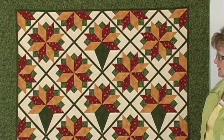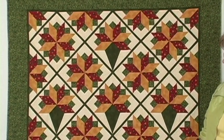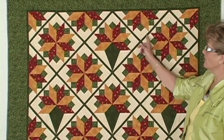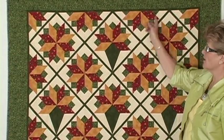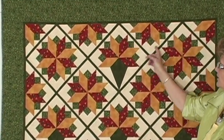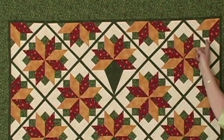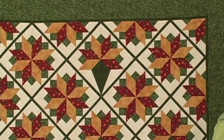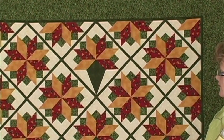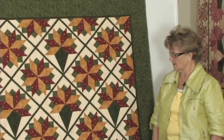The outside edge of the quilt is finished off very cleverly with half of the eight-pointed star. Instead of using side triangles and corner triangles, she has filled out the sides and the corner pieces are filled in with half of that shape again. A wonderful quilt for the holidays that everybody enjoys every year.